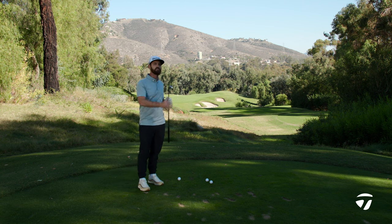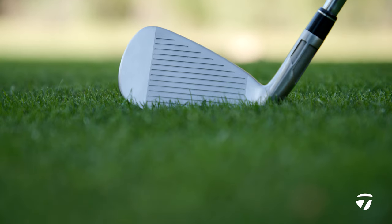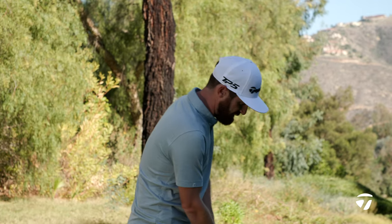Custom is a big thing on this — you can make the blade two degrees stronger or two degrees weaker. That's something you're going to want to do as you work through the fitters at taylormadegolf.com to get the perfect launch and spin numbers for your game.